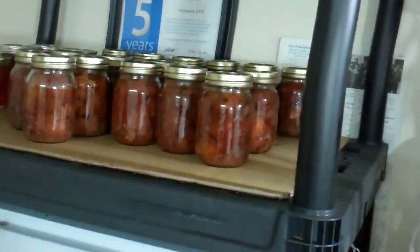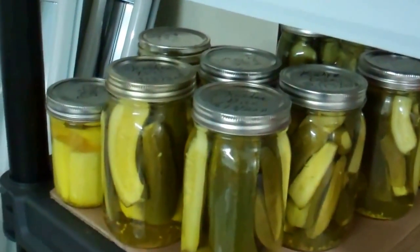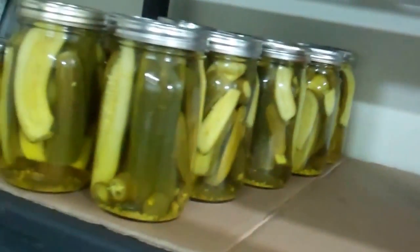A few things starting to get loaded up on the shelves here — jars up top, some jelly, homemade ketchup in the back, my nice beer, pickles. Getting a few of them done. I'm going to make a bunch more in the morning.